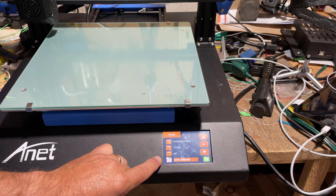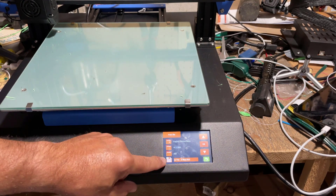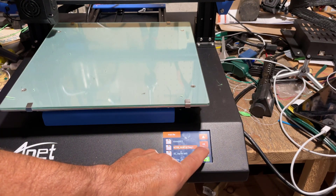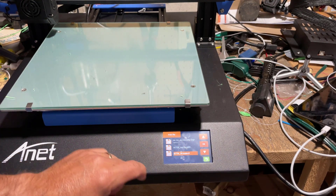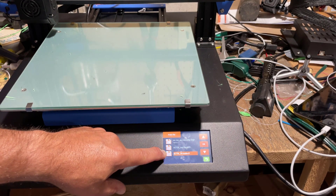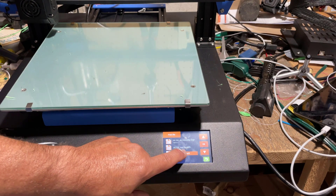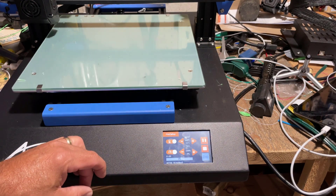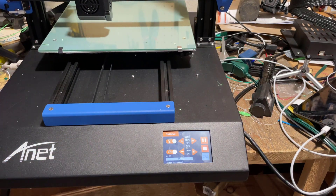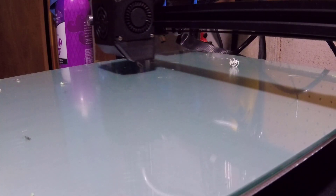Now let's move down and find our snake — usually it is the last print. I'll keep scrolling and when we get there, all we do is tap OK, easy as that. It'll start printing and we'll have a sweet little flexible snake in about 55 minutes. Let's set up a quick time-lapse recording.